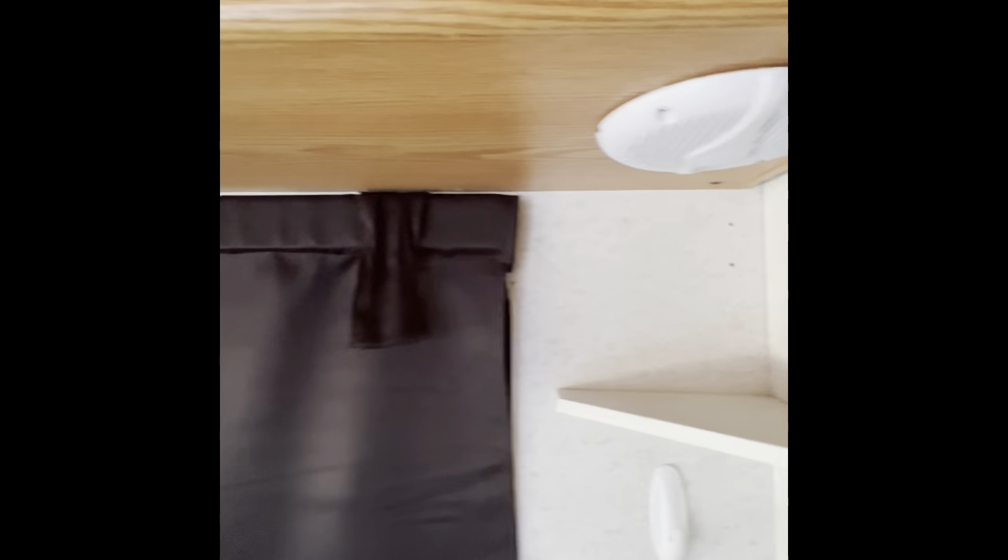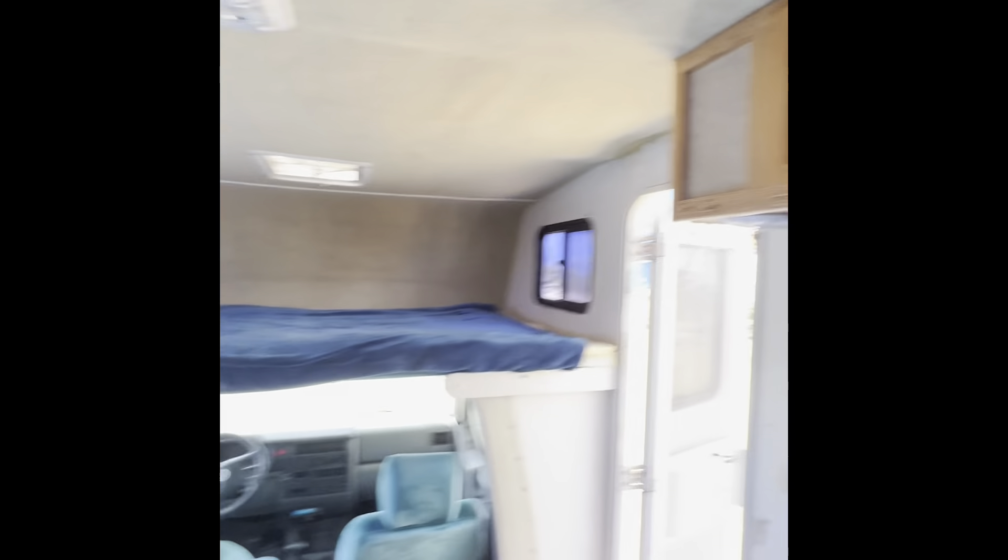We've got the television here, and this is cool because it's got HGTV. And around there you can see there are speakers. So very often we would have movie night with surround sound.